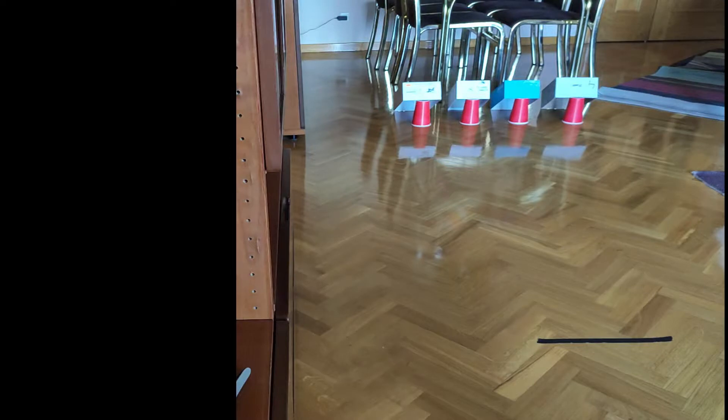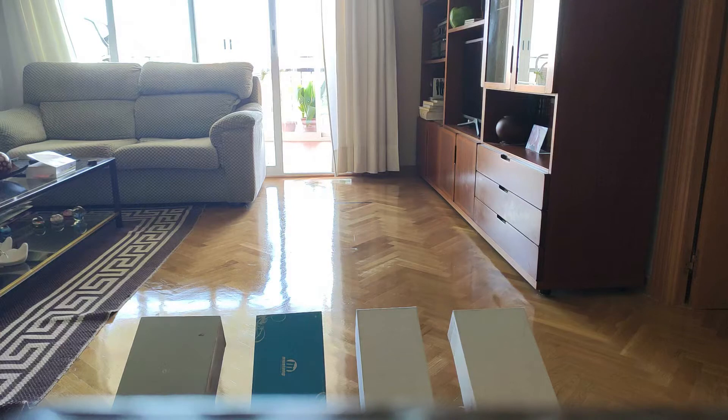Hi everyone, welcome back to another challenge. Today's one is called the Mouse Trap Challenge, and today we are going to keep working on rolling skills. For the setup, you are going to place four shoe boxes all lined up horizontally, then use some tape to create a throwing line.